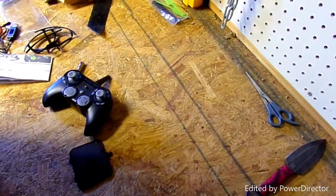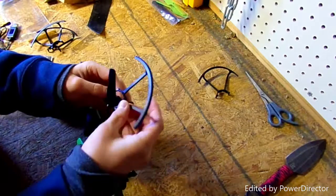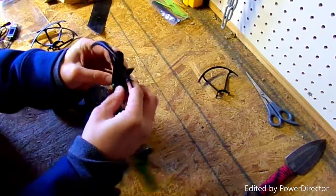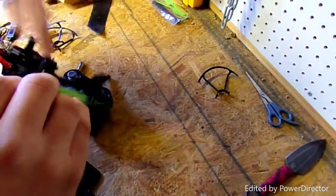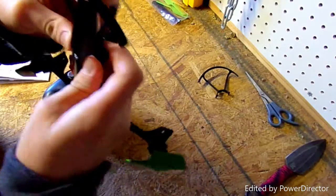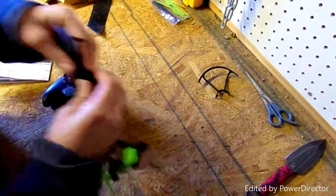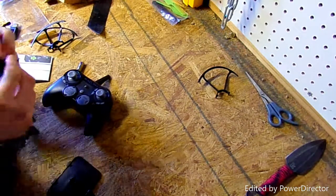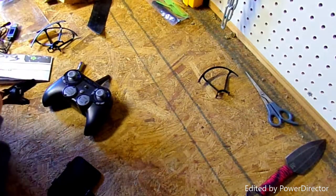Before we go outside, I'm going to put the propeller guards on. You maneuver around the blades and push down to lock them in — you can hear the snap. This last part takes a lot of pressure to get on. There we go.